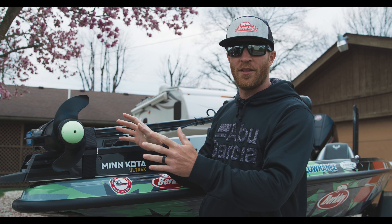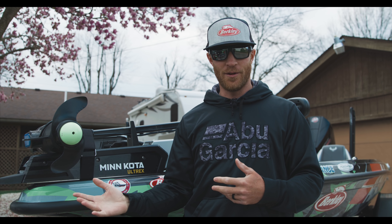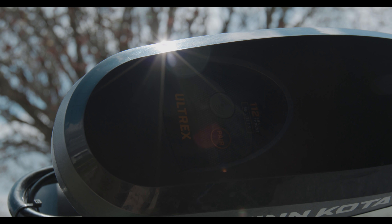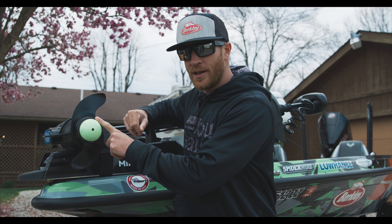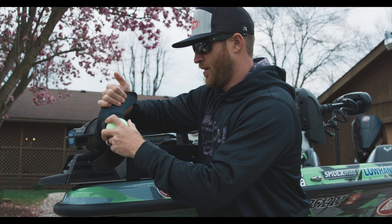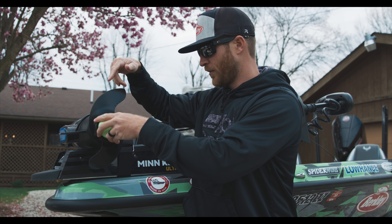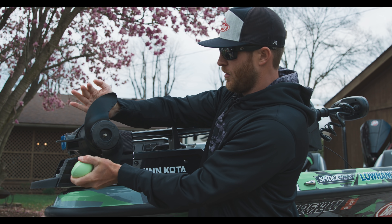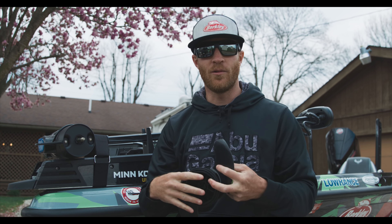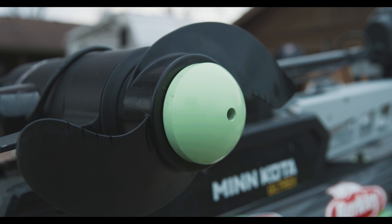The first thing I'm going to do is start at the front of the boat and work my way back through all the accessories. The first thing is obviously the trolling motor — we're still running the Minn Kota Ultrex. I've used it for years, works great. We've got the Bob's prop nut on here — big deal. You can slide this thing off in no time. Just like at the Classic this year, I had fishing line wrapped in my trolling motor prop, and I could just spin that off. It also makes the prop quieter in the water, which is a big deal.